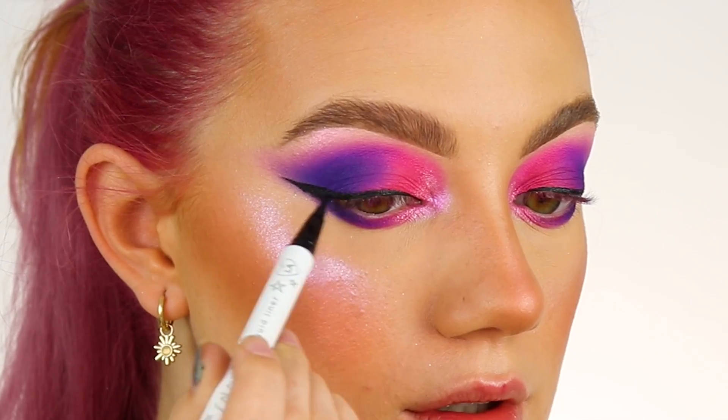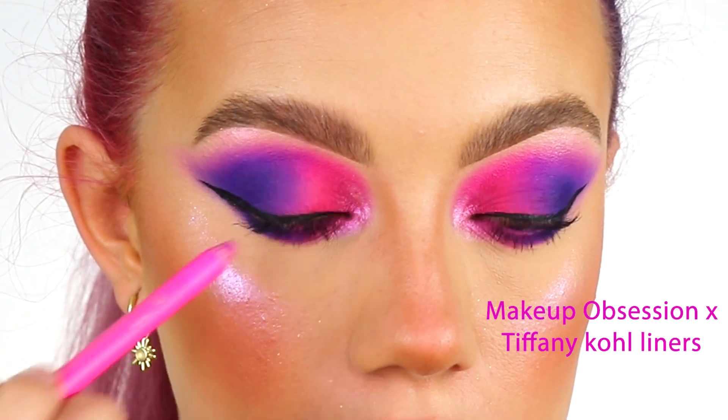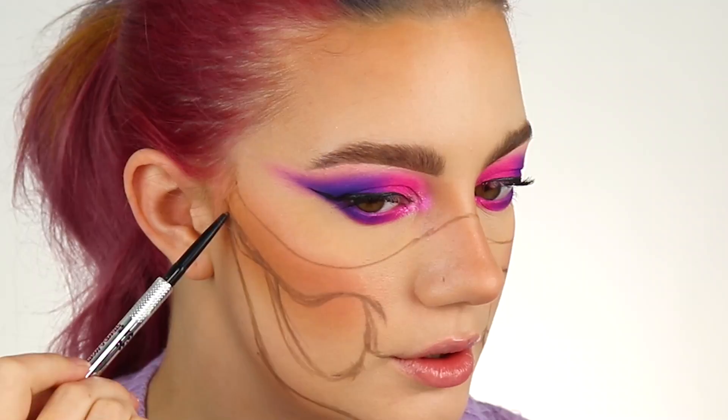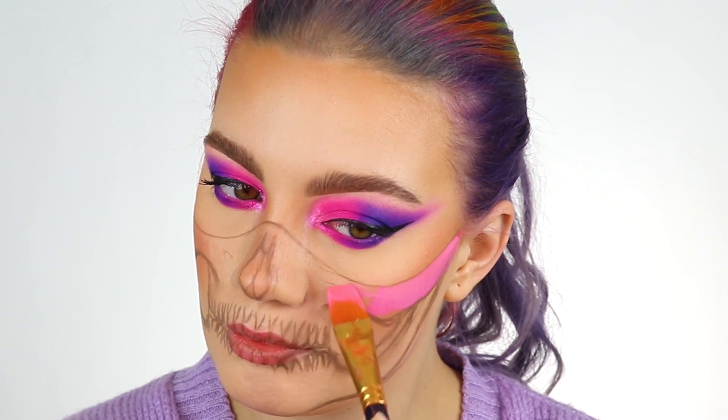Using the shade Prism on my cheekbones, then Luna, just adding a cat eye with liquid eyeliner. Going in with the shades Flamingo and Cocktail into my waterline, and outlining my skull using a brow pencil.